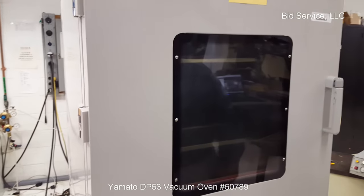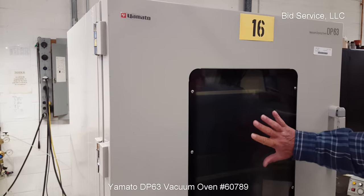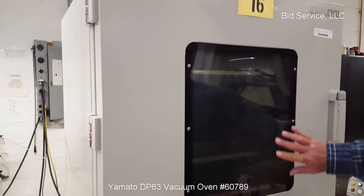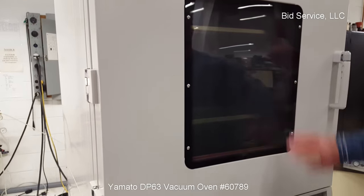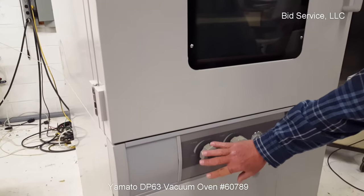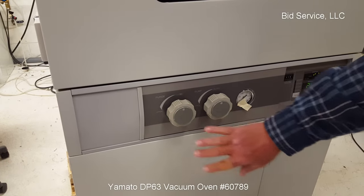This is the Yamato DP-63 vacuum oven. The oven chamber is on the top half of the unit, and has a max temperature of 200 degrees C. All the controls are on the front panel here. You can hook up a purge gas, which would be this connection, which I have closed right now.